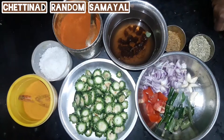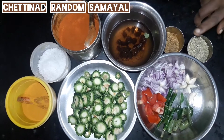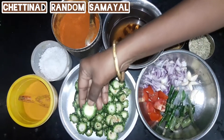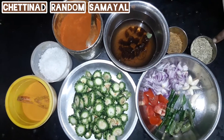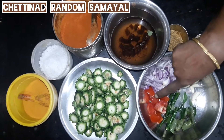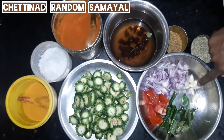Today we will talk about the pavakka. This is the pavakka. Cut the pavakka. Some of the pavakka continue to cook.